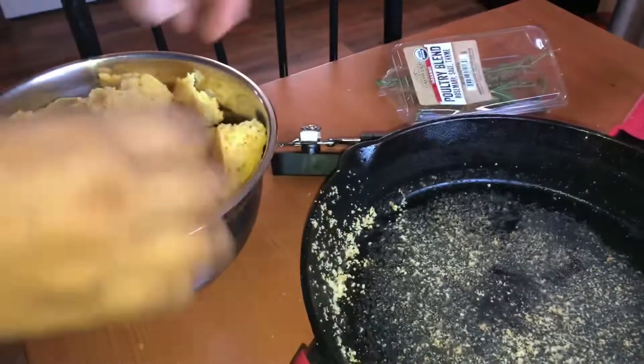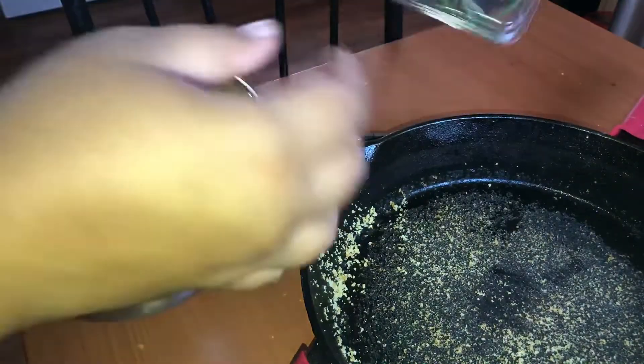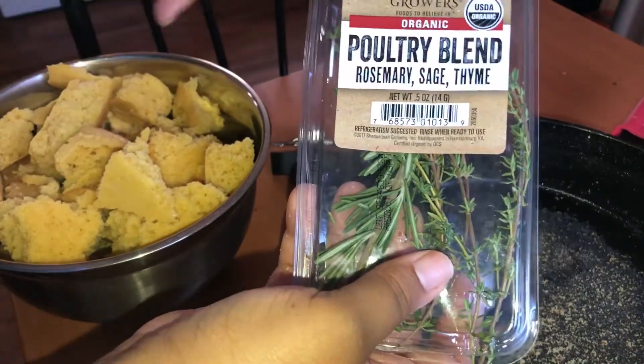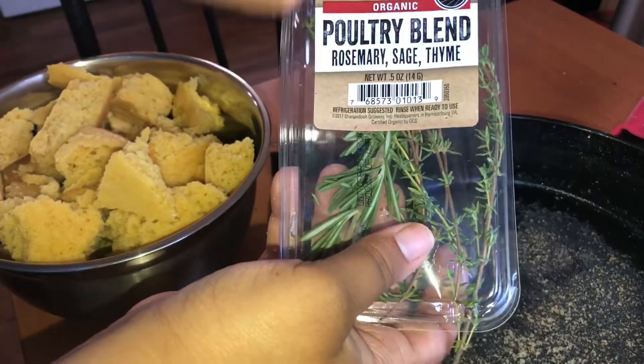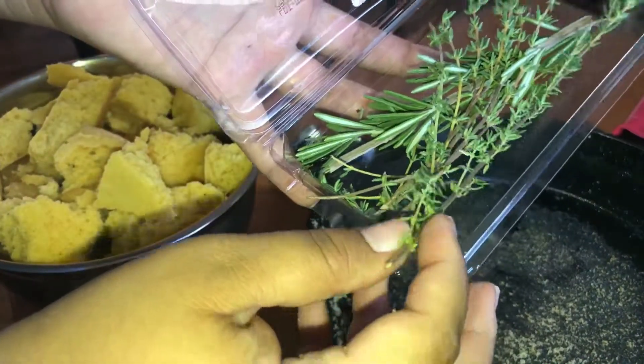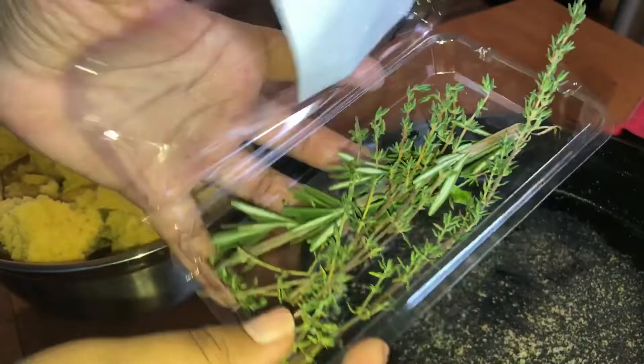It smells so good. Here's the packet right here — it says poultry blend, but this is going in our dressing. It's rosemary, sage, and thyme, and it's fresh. When you open it, it smells just like Thanksgiving.